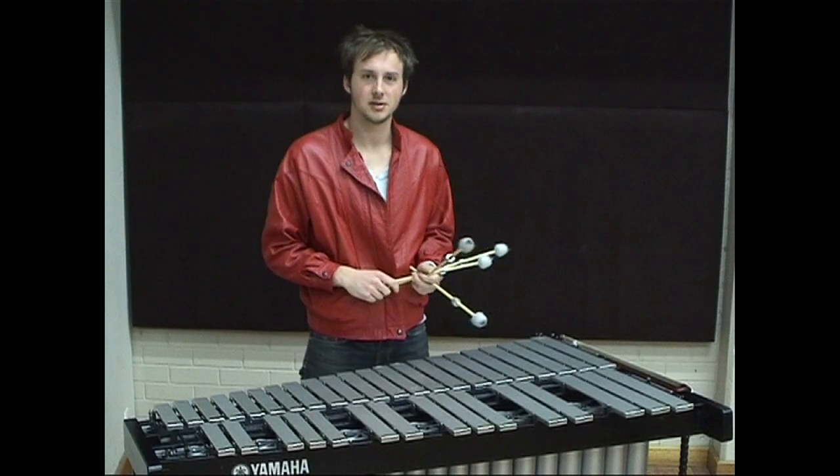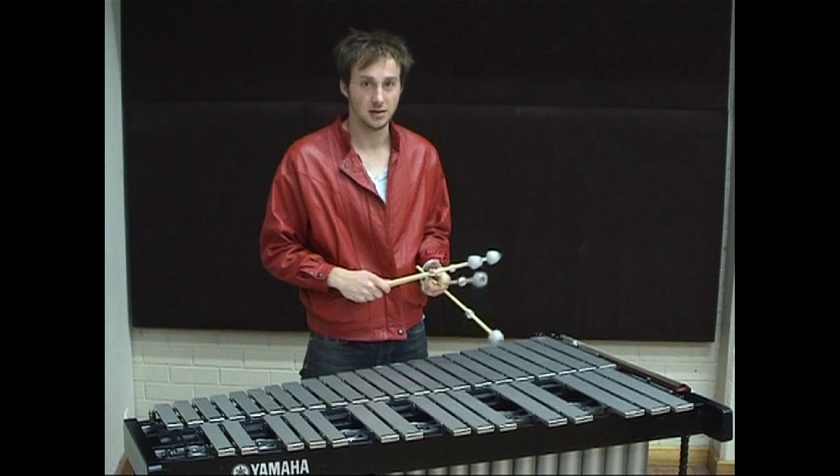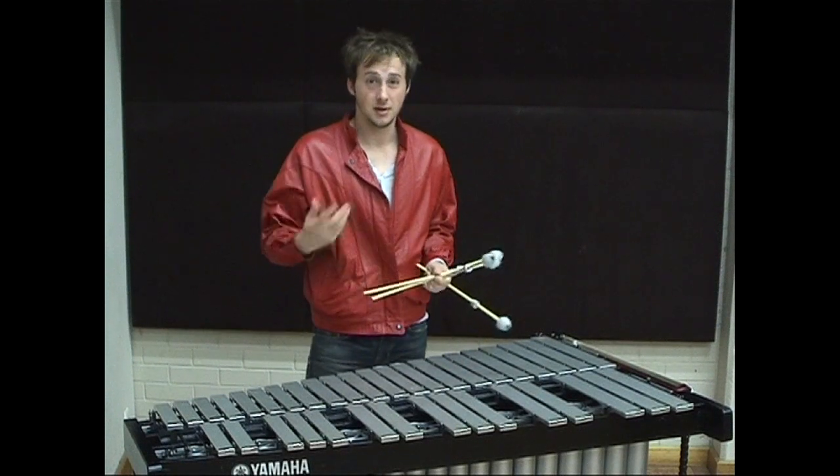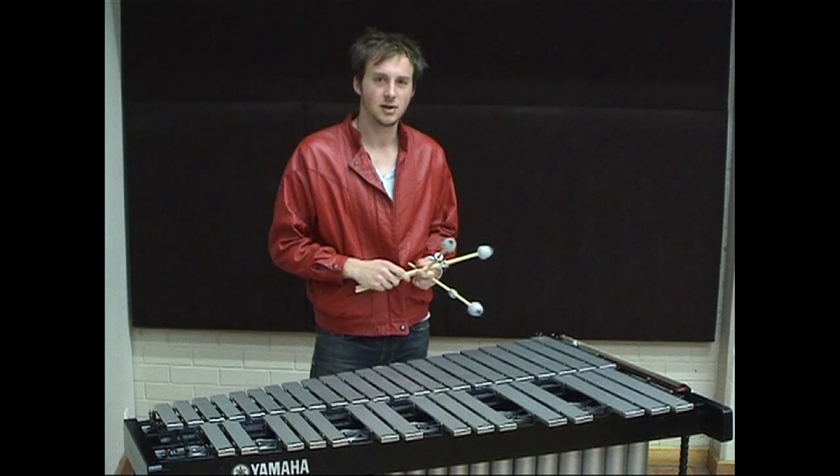Hi, I'm Rob and today I'm going to be talking about some extended techniques on the vibraphone. The first one I'm going to talk about is how to get a really nice vibrato sound on the vibraphone.